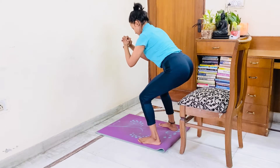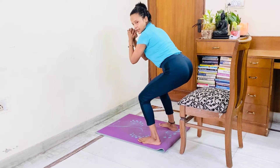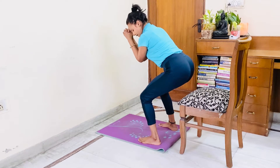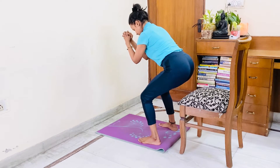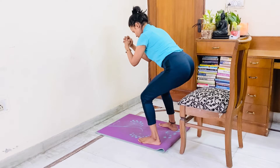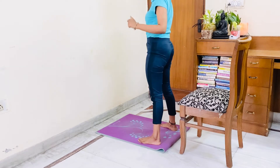Hold this 10th count for 1, 2, 3, 4, 5, 6, 7, 8, 9, 10. 10, 10, 9, 8, 7, 6, 5, 4, 3, 2, 1 up. First round done.